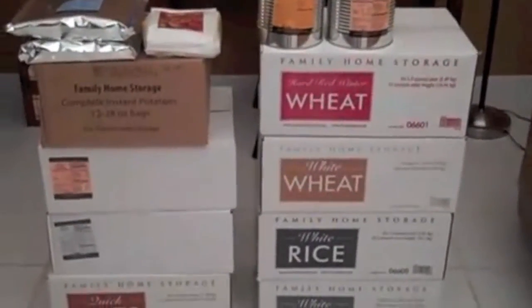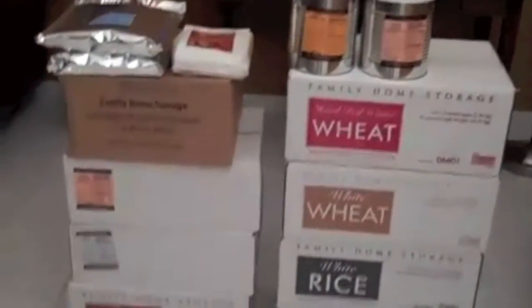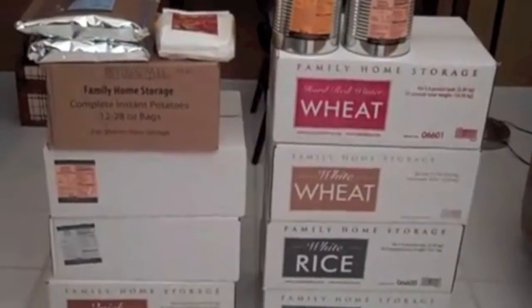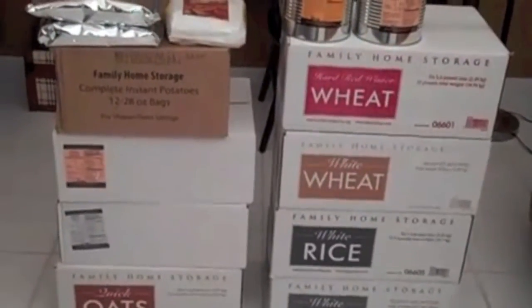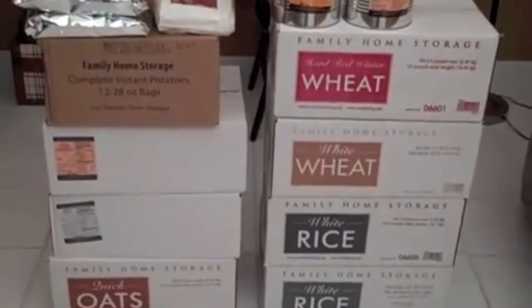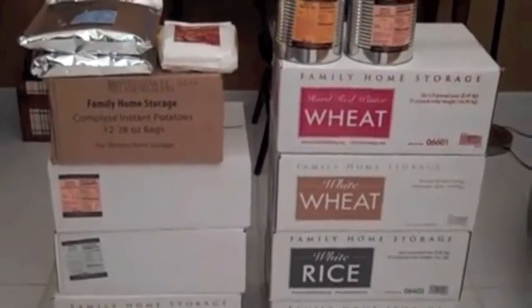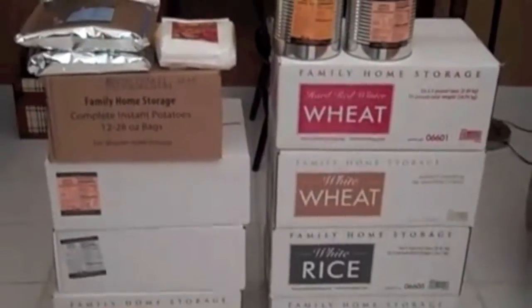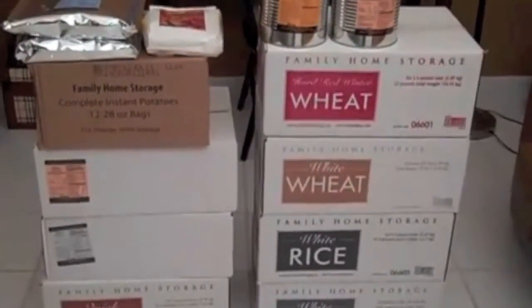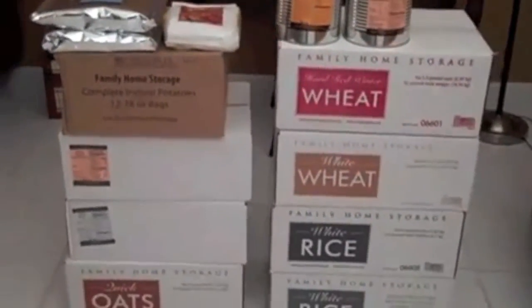Hey YouTube, Bibles and Barbells here. I want to do a quick video today, but before I do I'd like to give a couple shoutouts and thanks to Southern Prepper One and East Coast Prepper for their teaching and demonstrating in their videos on how to obtain food storage with the Latter-day Saints in your area.